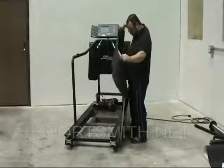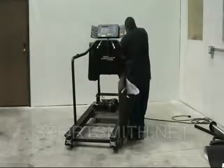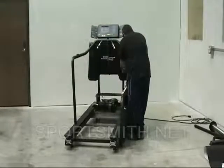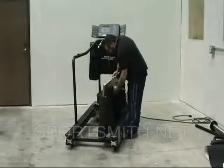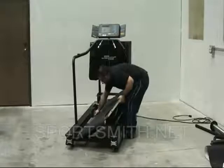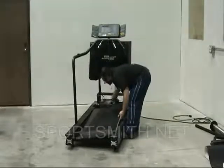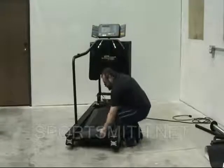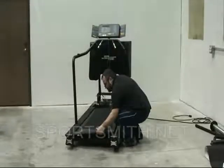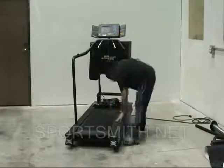Install the deck and belt by first putting the belt on the deck and then installing them from the right side as a unit. Be sure the deck is lined up with the frame and push the deck to the left side. Now, carefully lower the right side of the deck to insert it into the frame rail and then push the deck to the right as far as possible.